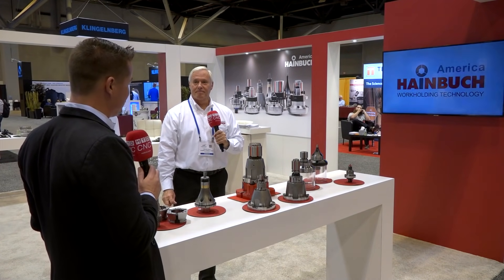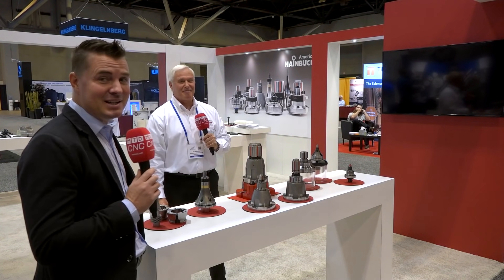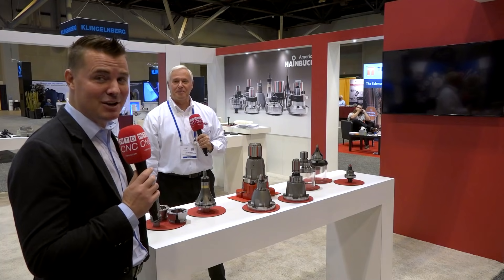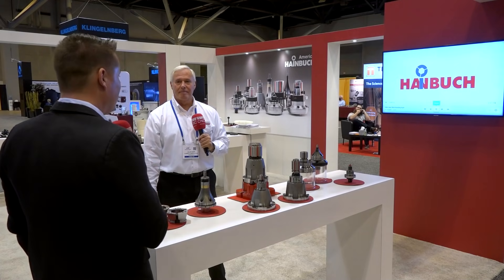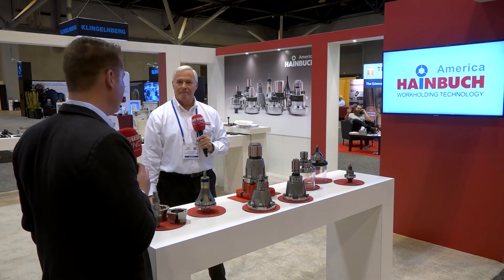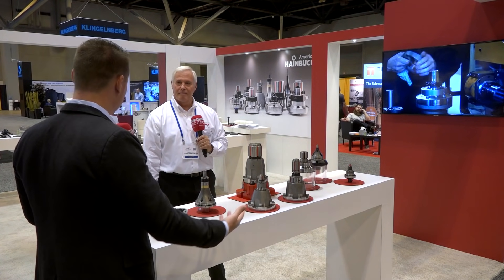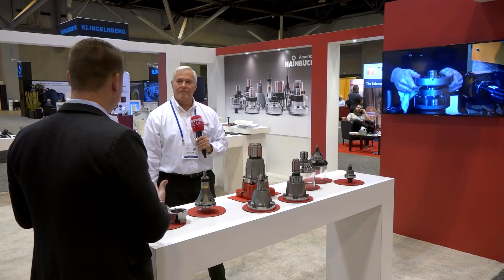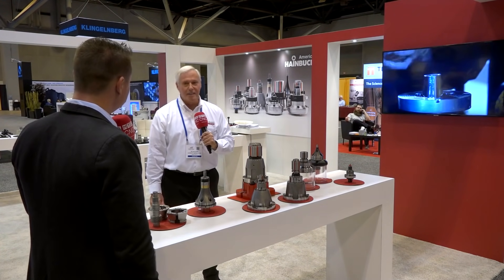Precision is very important in the gear industry — which is why I consider everyone doing this work to be artists. Thank you for doing what you're doing, because we all need gears. Al, amazing products — Heimbruck America, respectable German-made engineering. Thank you for sharing how this all works and how it's going to support the gear industry. I appreciate you sharing that story with MTD and MTD's global audience.